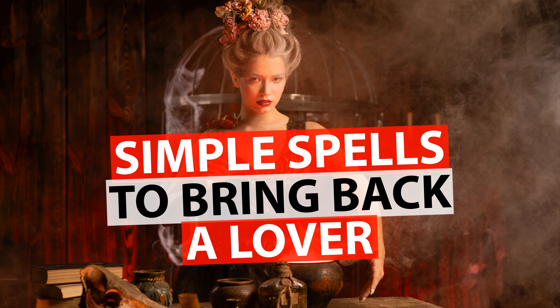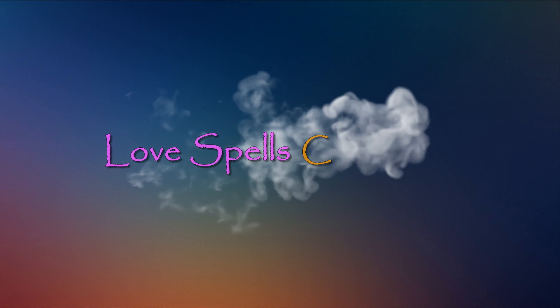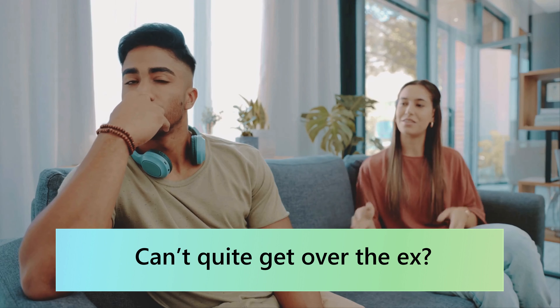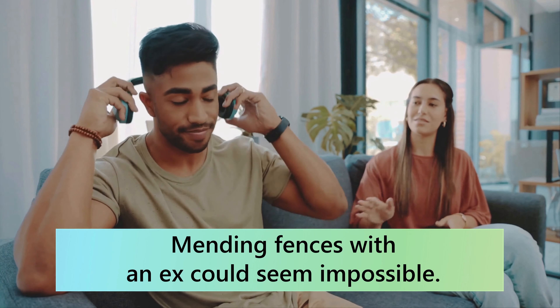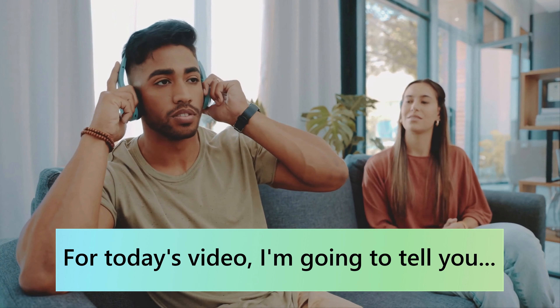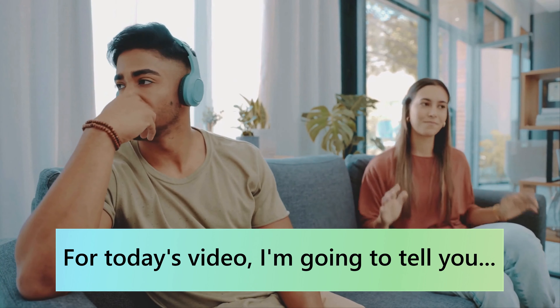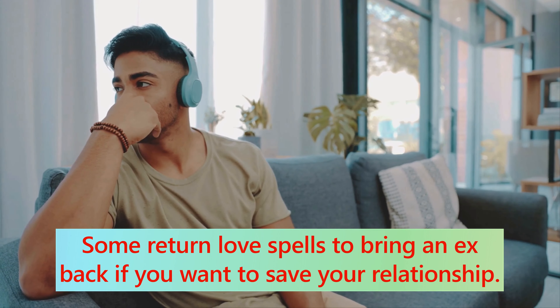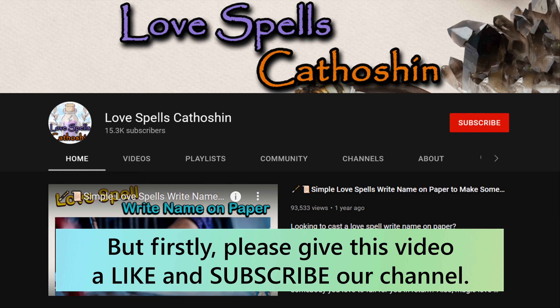Simple Spells To Bring Back A Lover. Can't quite get over the ex? Mending fences with an ex could seem impossible. For today's video, I'm going to tell you some return love spells to bring an ex back if you want to save your relationship.